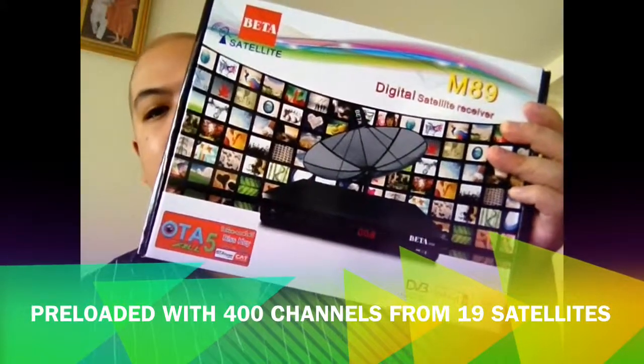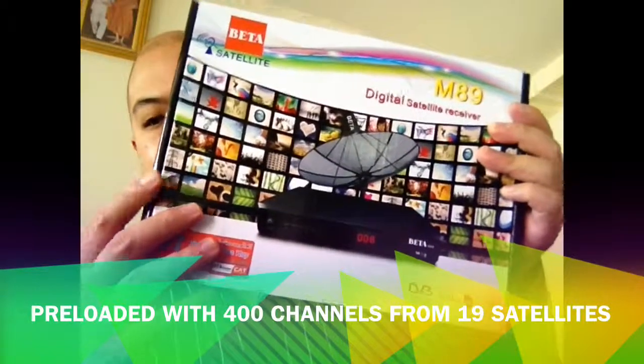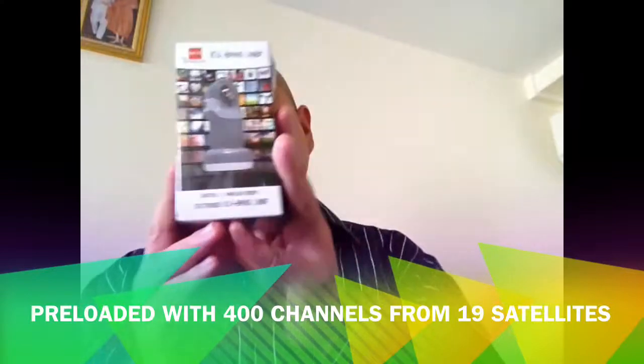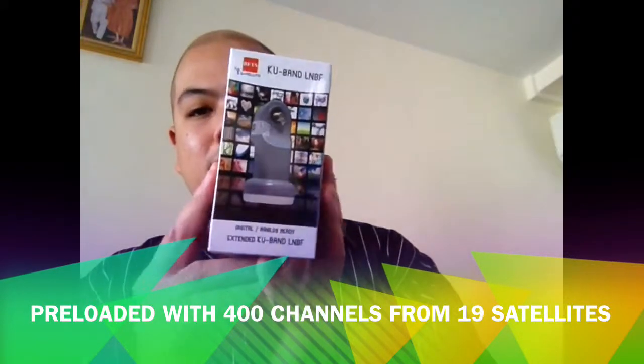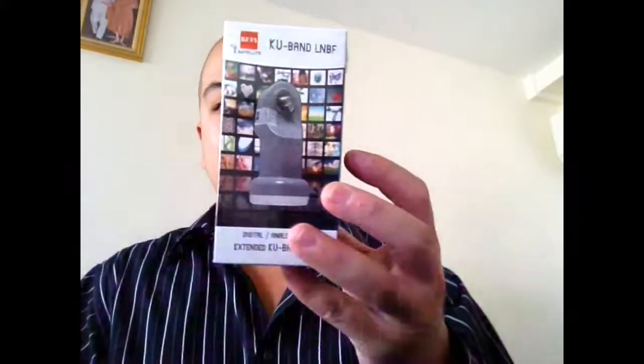This M89 DVB-S satellite receiver has pre-loaded BISS key channel settings, SID, and whatever that you need already installed from the factory. You only need to add the KU band LNB universal type in order to increase your channel reception from 254 channels to 400 channels.